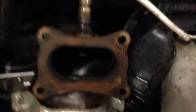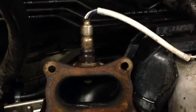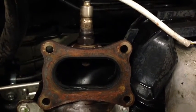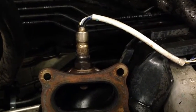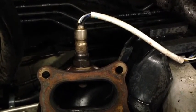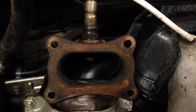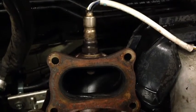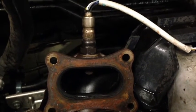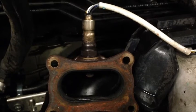What it does is it just measures how much oxygen is in the exhaust, and then it can send a signal back to the computer telling it how much fuel the engine needs. It balances out the fuel mixture going into the engine, because whatever is coming out the exhaust — if there's too much fuel going into the engine, it backs it off and leans it out a little bit.